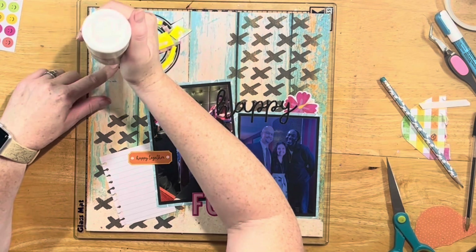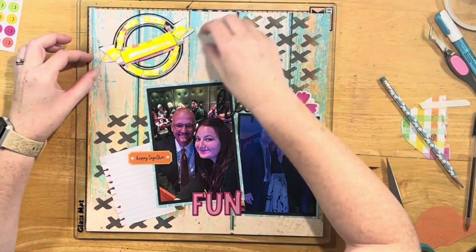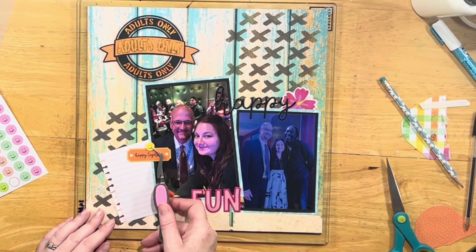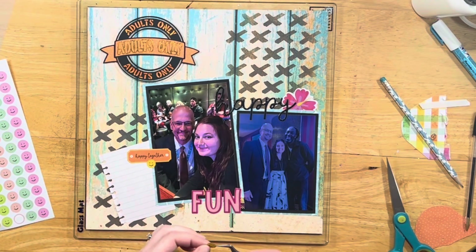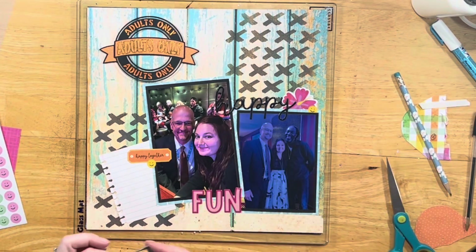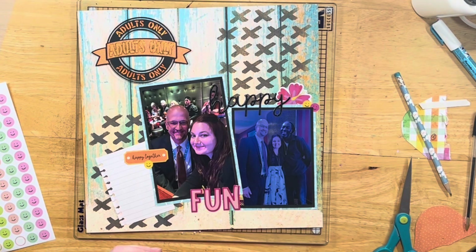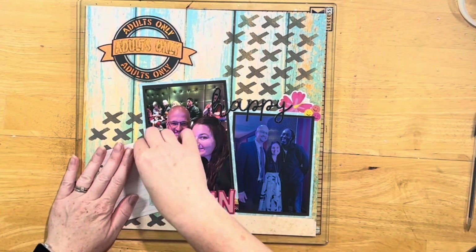I backed the adults-only cut file with foam so it pops up off the layout. I added a pink flower at the top to pull in the pink word 'fun' down there. Originally I wanted the adults-only in pink, but I really liked the orange, so I tried to incorporate both pink and orange on the layout. I pulled in some smiley faces and did a little cluster at the corner, because he just exudes joy and it was a cute way to honor that he's the comedian.